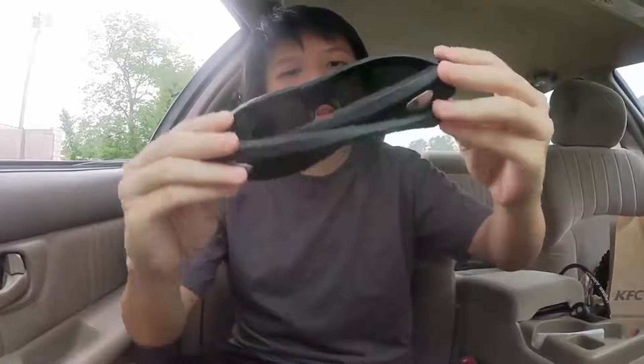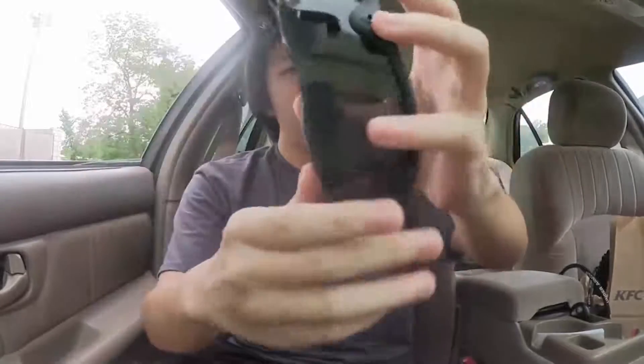For my past videos, I was using a cheap pair of recording glasses. This is what I used to record with — this pair of glasses right here. You can see the lens.